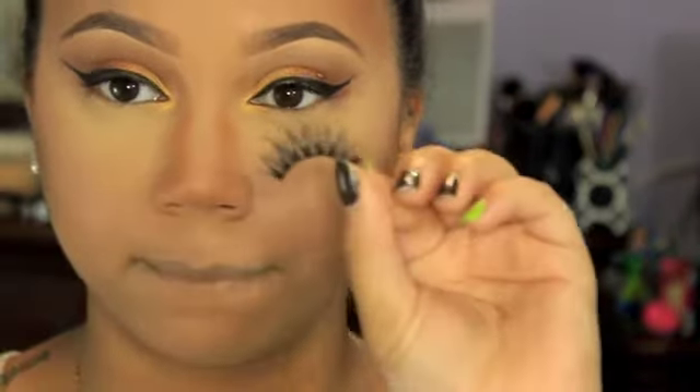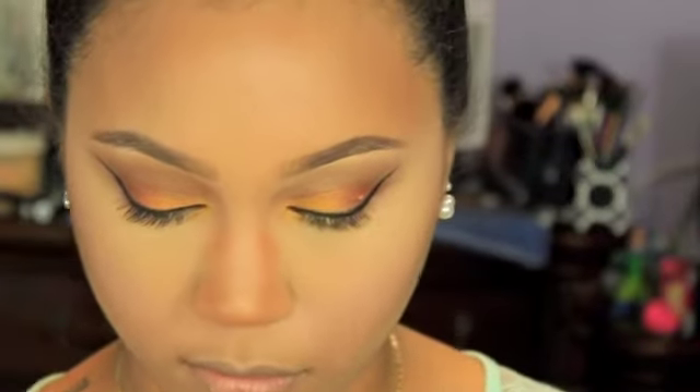I'm also going to show you me putting on my lashes. These are my House of Lashes Iconic lashes, which I literally cannot put down. While the glue is still getting tacky...